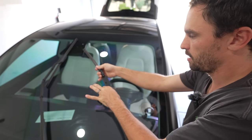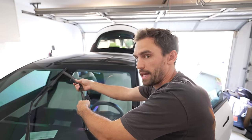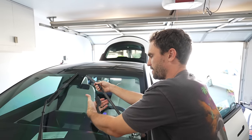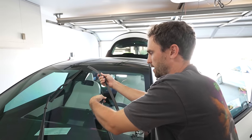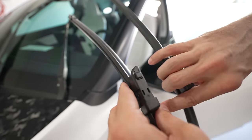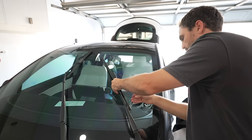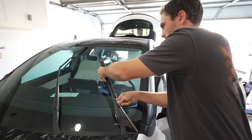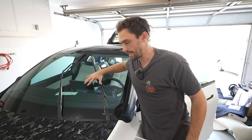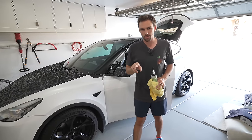All you need to do is depress this button and it pops out. As a warning — this piece is metal or plastic, either way — when you pull it out, be careful not to let it slam against your glass, as there's a chance you could crack it. Just hang on to it so it doesn't smack the windshield. Take the new part — you can see they are identical — and it clicks right into place. Slide off the protective layer and you're good to go. This will take you less than five minutes.